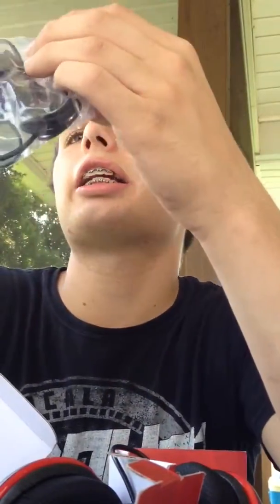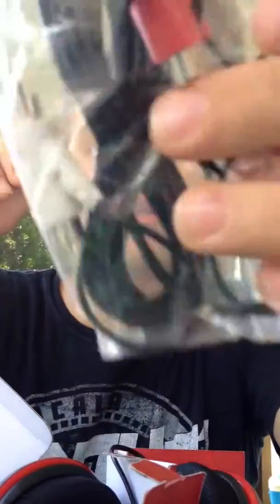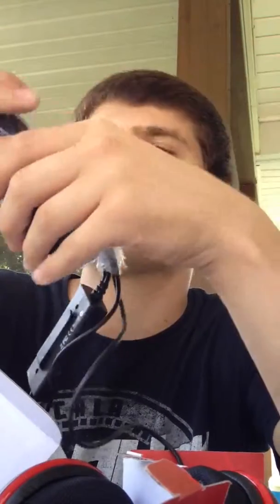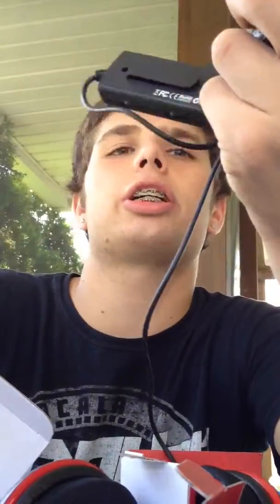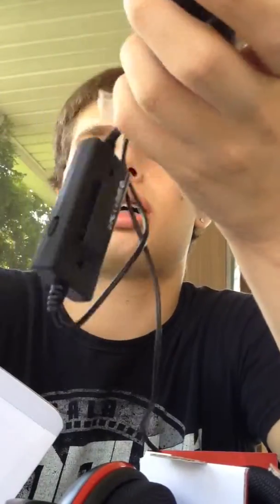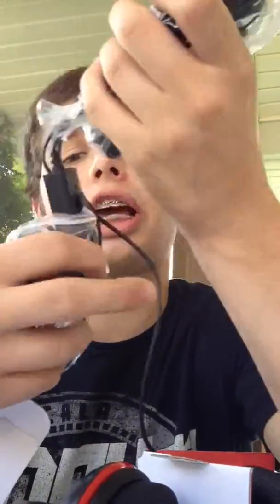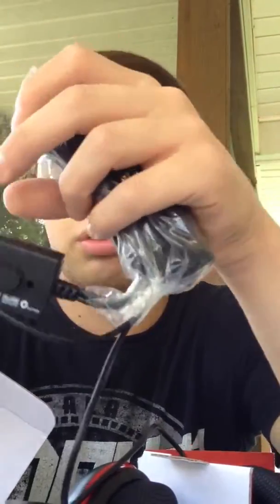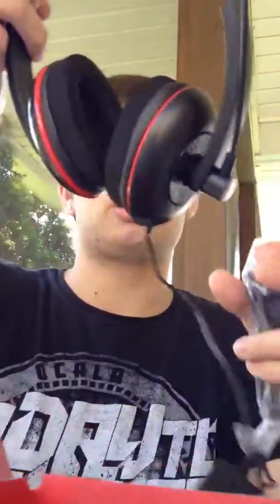Oh, goddammit. I hate these things. I know that's what you have to use to hear the game sound, but this is a huge pain in the ass. Are you kidding? This looks exactly like the 360 ones — exact setup. They both go in USB. But from what I've heard, they don't work when you just plug them into the 360.